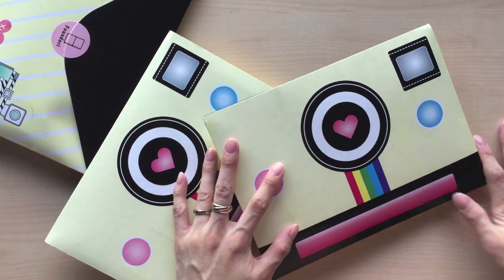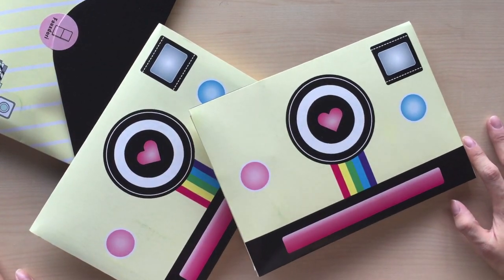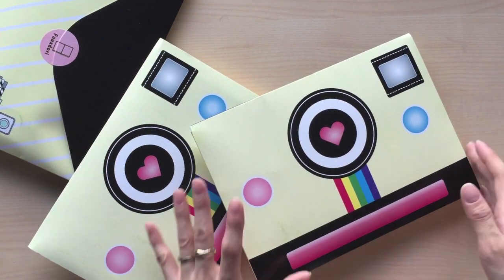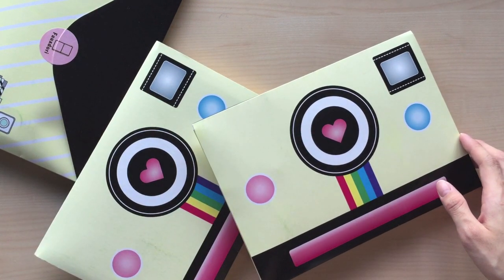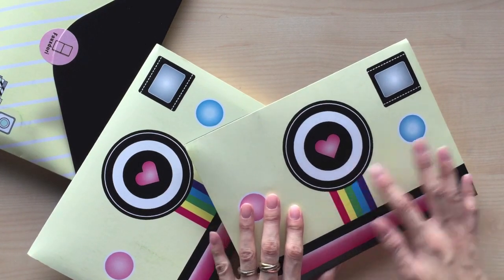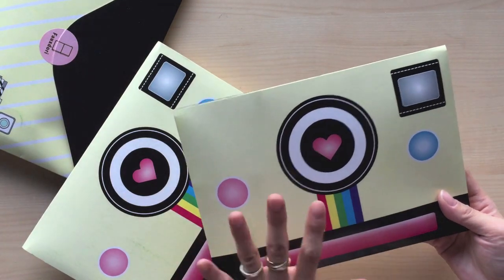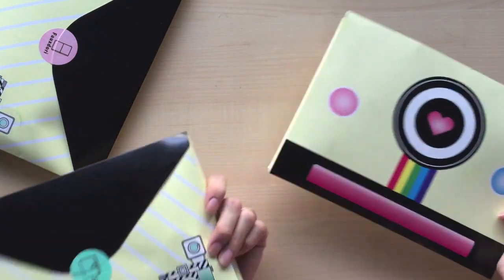Hi girls, this is Sam from Happy Scrappy. It's been a while since I've made a proper YouTube video, so I just thought I should make a YouTube video with higher video quality about our new Happy Scrappy Planner kit, which features a camera theme. This is for the fabric box — we have a lot of camera-themed items in the fabric box — so I just want to show you what's in each kit.